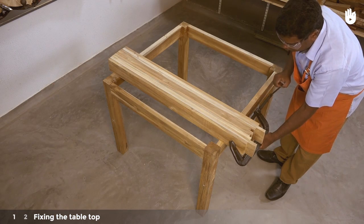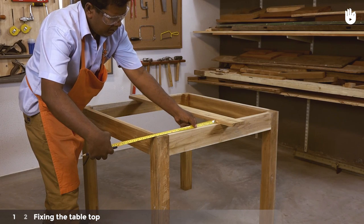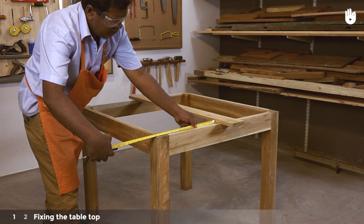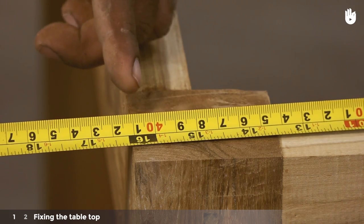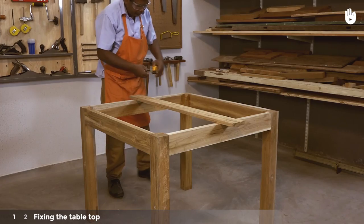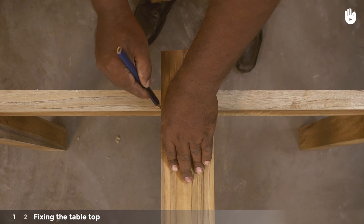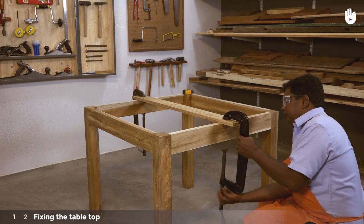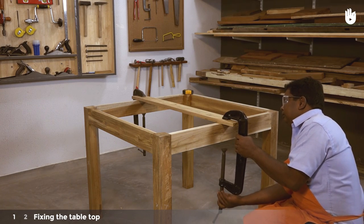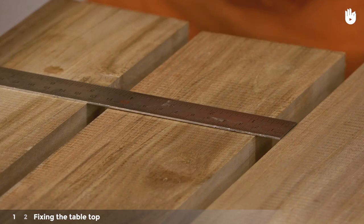Place and center a single slat on top of the frame and mark the sides on the surface of the frame. Here we have 41 centimeters on either side of the apron. Clamp the slat in its centered position and place four more slats on one side of it so that they all have a uniform gap between them.